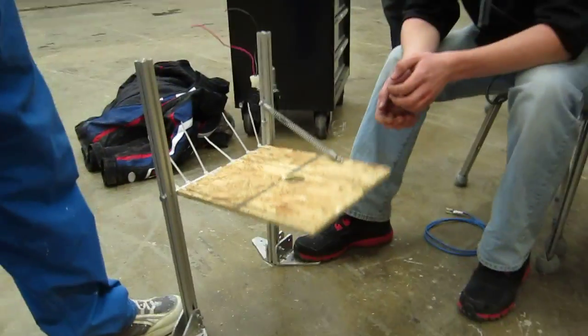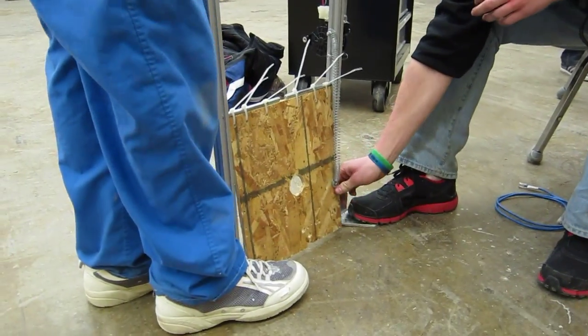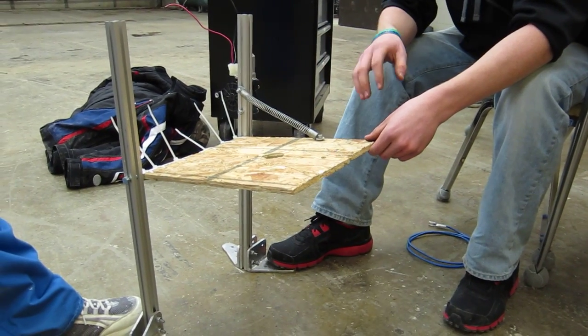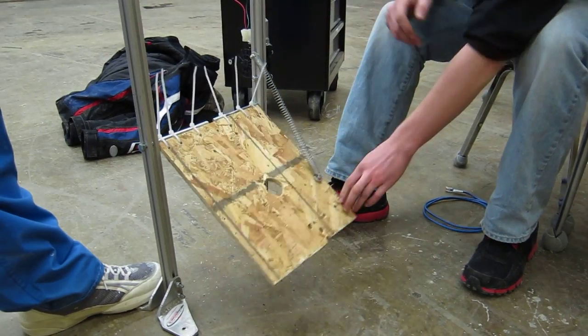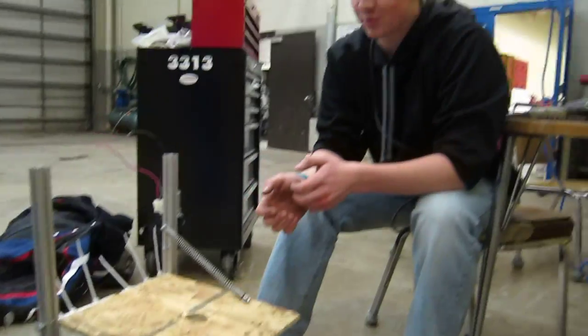We're also going to use this to pull the bridge down. So this is going to be at 14 inches high, which is the height of the bridge. And when we want to push the bridge down, we're going to come up to it, open this up obviously before that, and then we're going to pull this down, pulling the bridge down and hopefully driving up onto the bridge and balancing and scoring lots of points and we win.